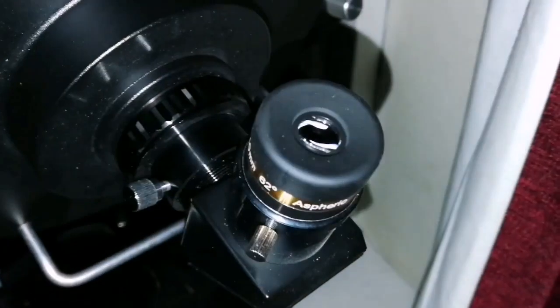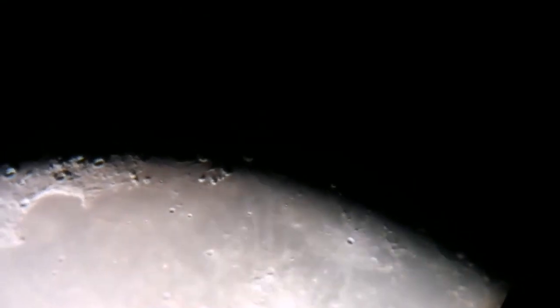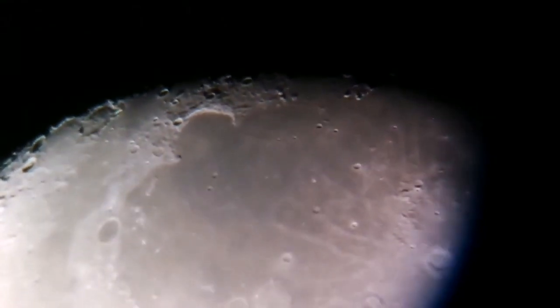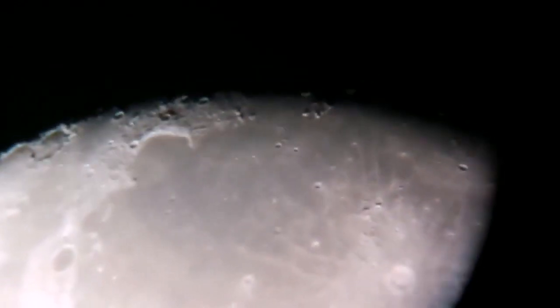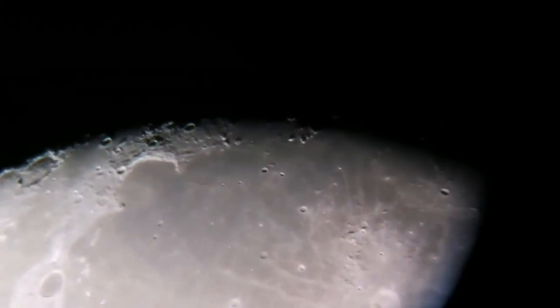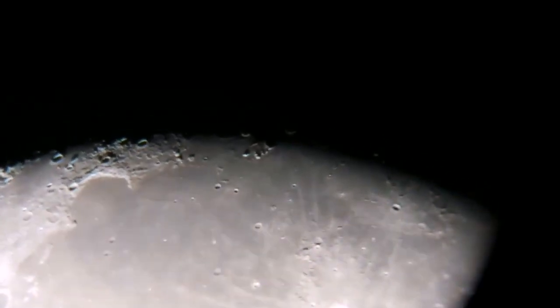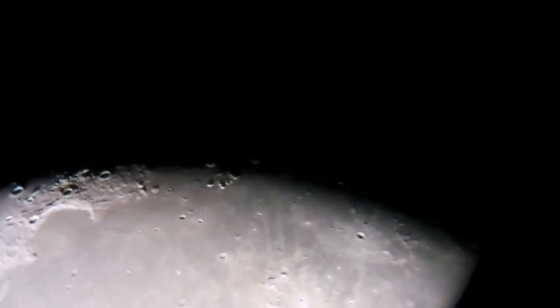That's the number one eyepiece. Let me try to capture some of this. Visually it is sharper and crisper — you see more detail — but holding the camera by hand you can see some things. The detail you see on camera is probably half of what I could see visually.